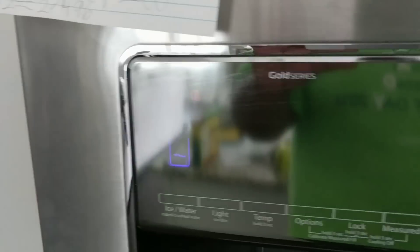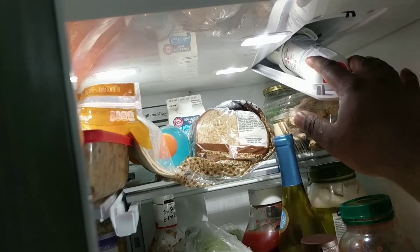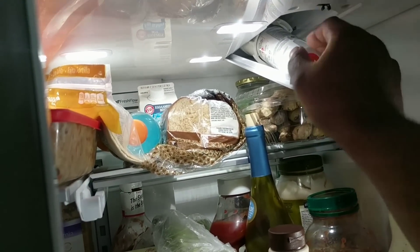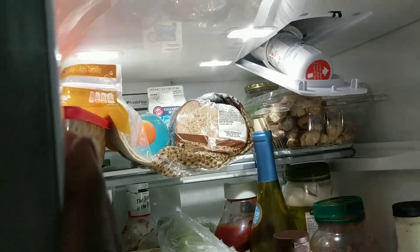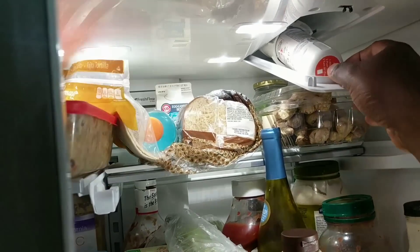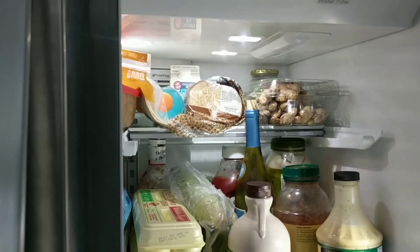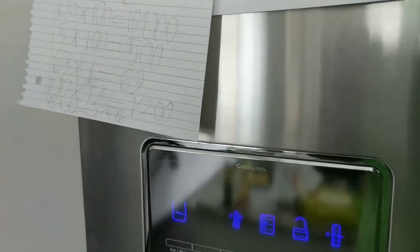The first thing I did — which turned out to be the issue — was check the filter. The filter was actually going bad. To bypass it and test if your ice maker is working, take out the filter. Once you take it out, it goes into bypass mode so water will still circulate within the fridge and flow to the ice maker.